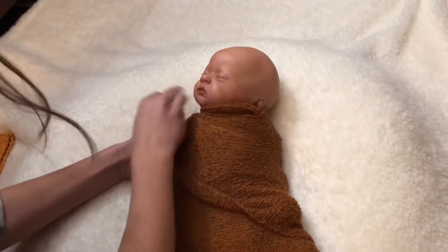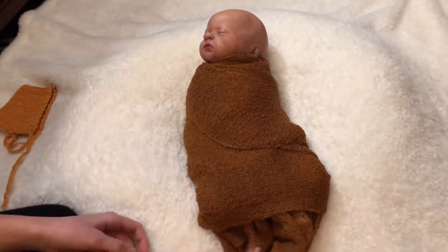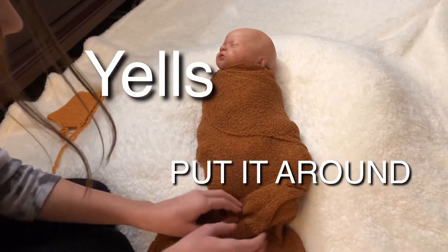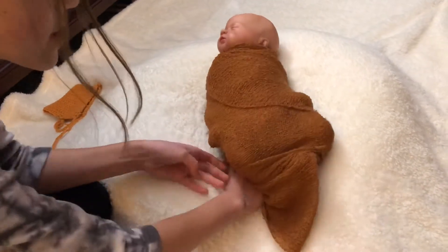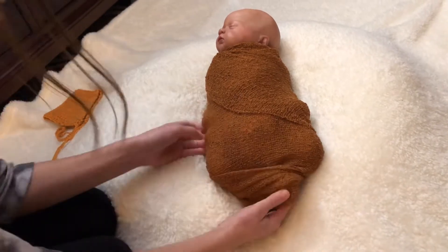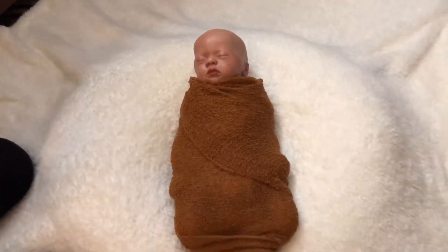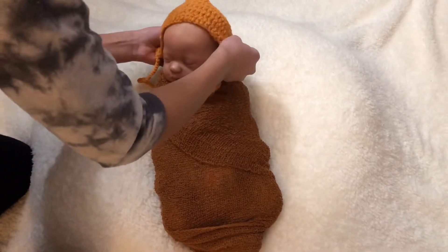I'm just gonna tuck it in back here because you're not gonna really pay attention. I think I'm gonna tuck this in and put it around her feet a few times. I'm putting this around her feet, gonna put it under her and act as if I actually wrapped it. I know this is probably not the right way, but is there really a right way, guys?